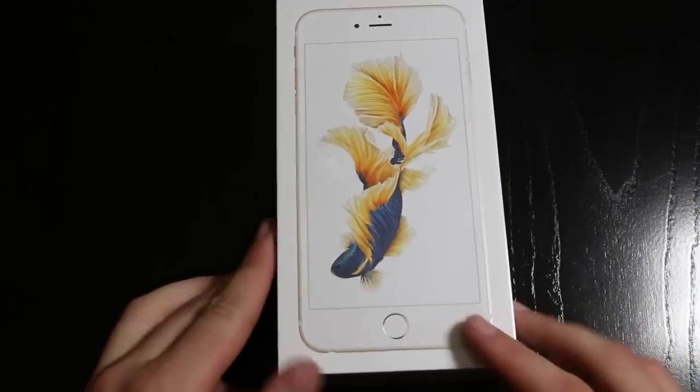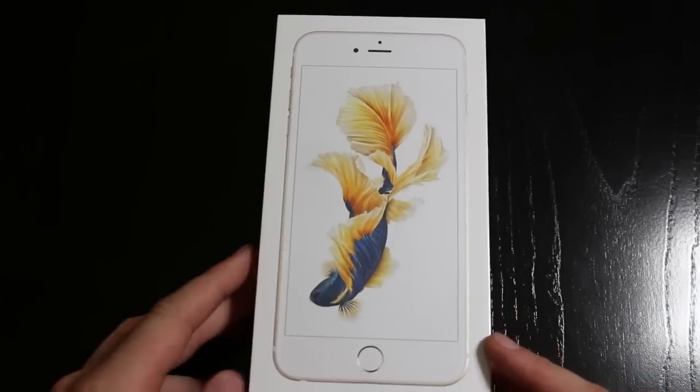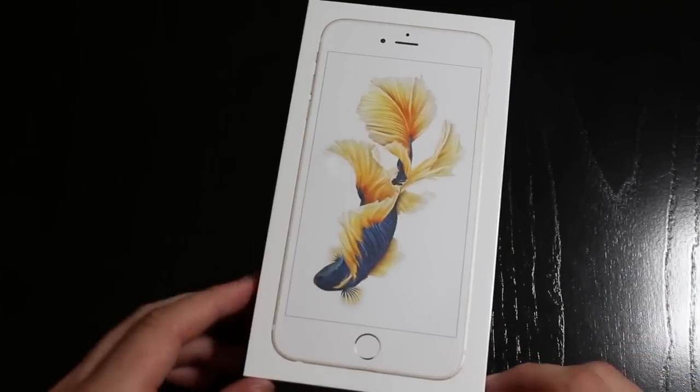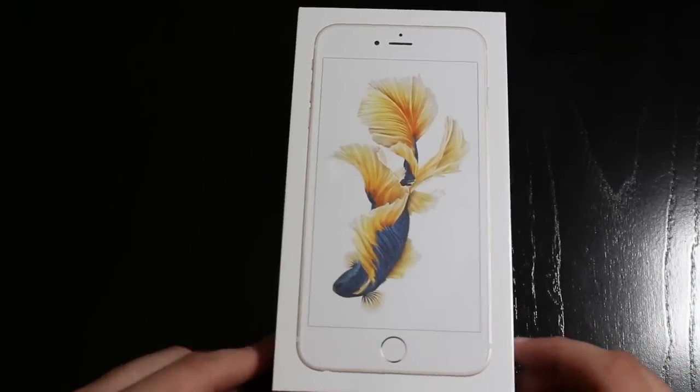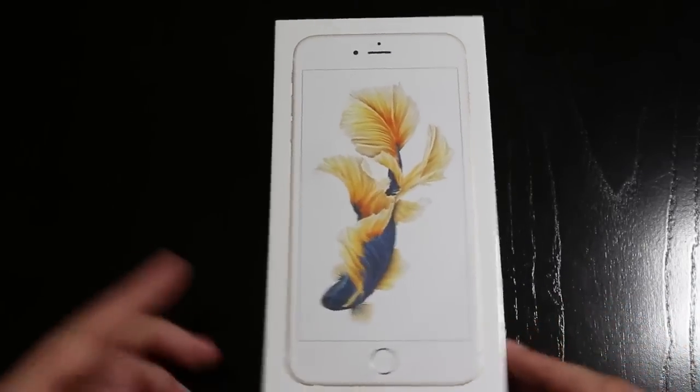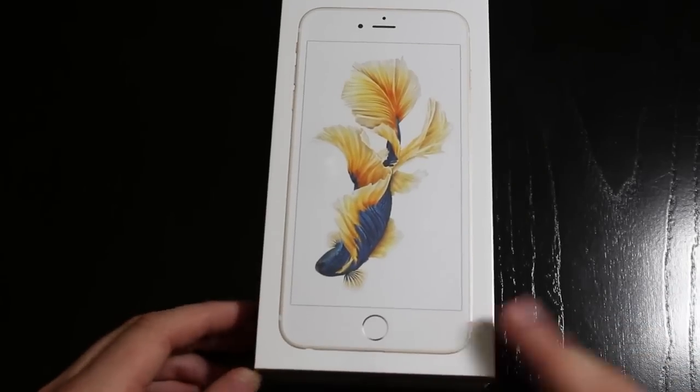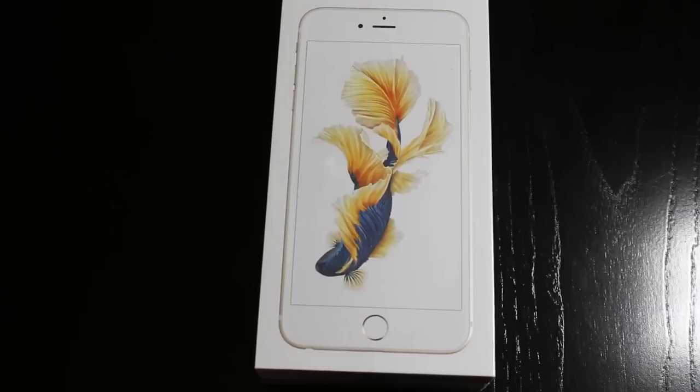We have the 64GB Gold. I actually do have a 6 Plus Space Gray, and I went for the Gold model because Rose Gold was kind of pinkish for me, and Gold is just something different. Space Gray is the same thing that I had, so if I got this in Space Gray it would feel like I didn't get a new phone.